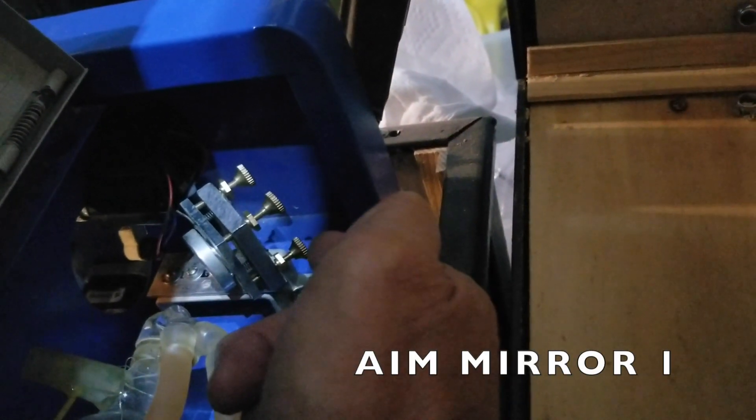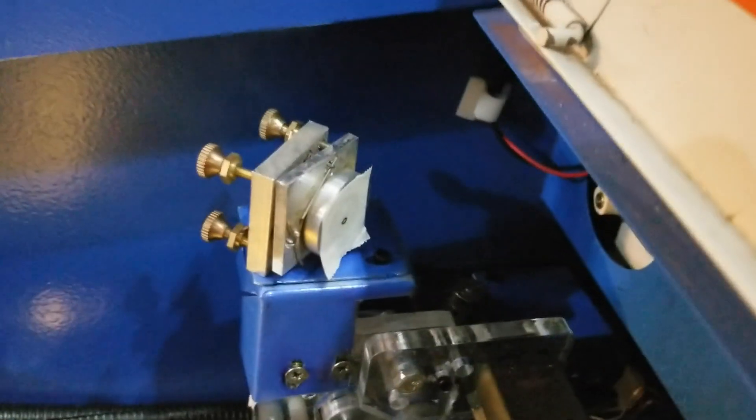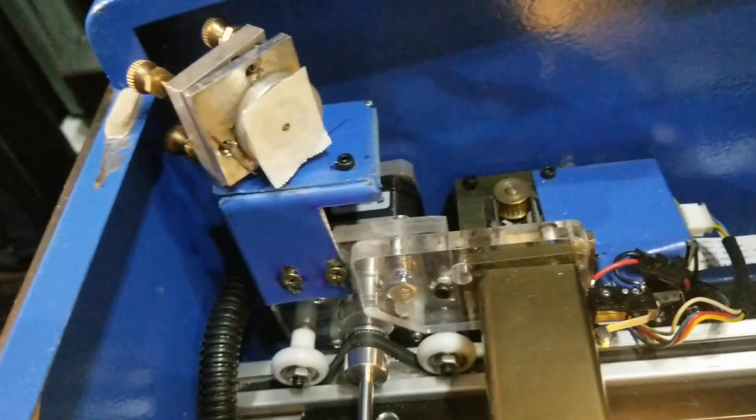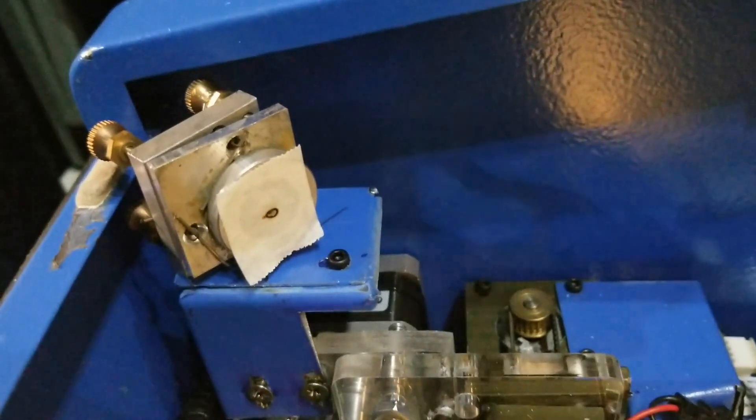To align your laser cutter, you first adjust the thumbscrews on mirror one so that the laser beam reflects off it and strikes a consistent spot on mirror two, which we measure with tape, no matter if the gantry is moved close or far away.